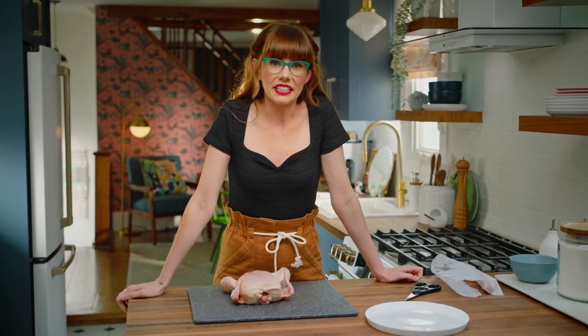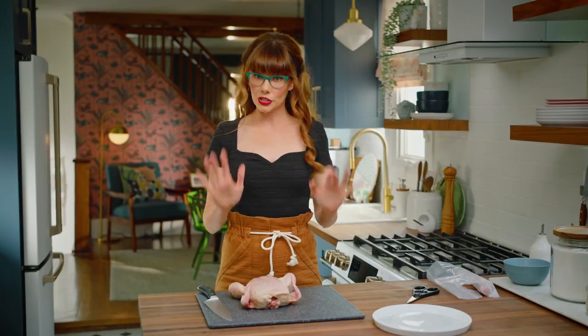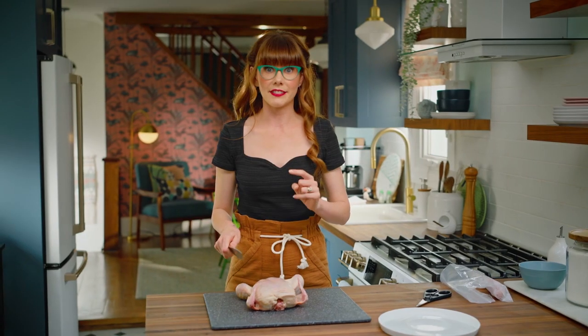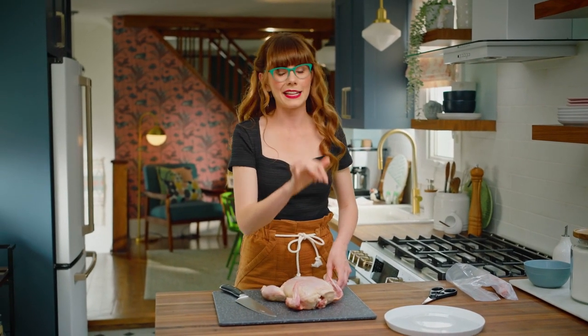I'm about to teach you a life skill. To start breaking down your chicken, you want to get a sharp knife — just a good chef's knife will work. Knives go very easily through joints, not as much through bone.